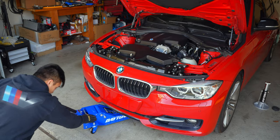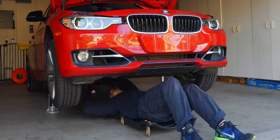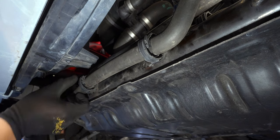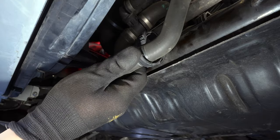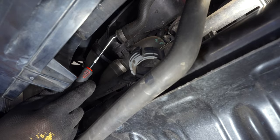Once the hood is secured in the up position, we can remove the under panel, which is secured by several eight millimeter screws. This will allow us to unsecure the coolant line and move it out of the way.